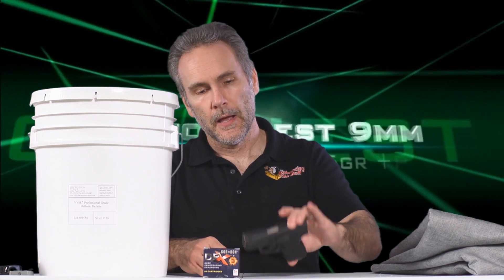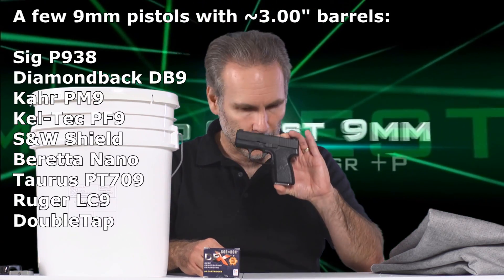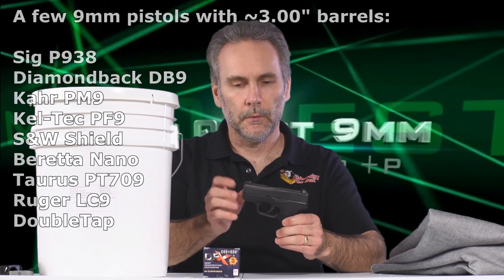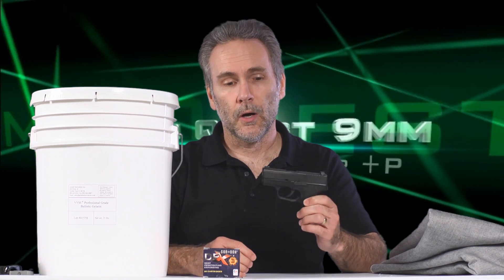Welcome back to another installment in the 9mm AmmoQuest, looking for the best performing ammo for self-defense purposes from a 3-inch barrel compact pocket pistol. There's a lot of ammo tests out there from 4-inch or longer barrels, but when you step down to a 3-inch, there's not that much testing out there, and ammo performance changes significantly with the shorter barrel. I'm trying to find and verify rounds that perform well from these pistols.